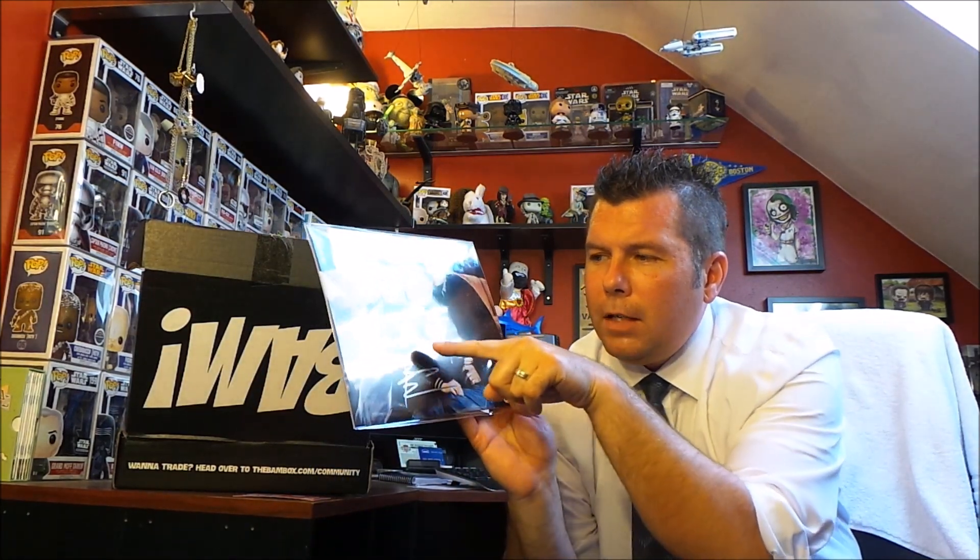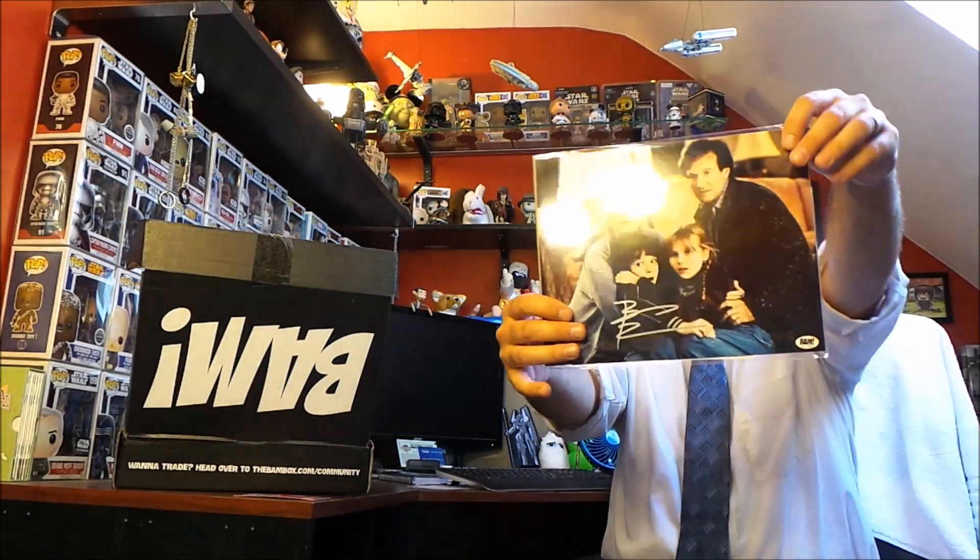It's a Jumanji item — a signed 8x10 photo. It's been hand-signed by Bradley Pierce during a private signing with the BAM Box. That's the little boy from Jumanji right there, so that's really cool. I do like Jumanji, though out of all the characters, I really didn't like the little boy — especially when he turned into the monkey. I was just like, 'you idiot!' But the movie's still awesome and still a classic. I love having signed photos from actors in beloved movies regardless of how I felt about the character, so there's the next item.